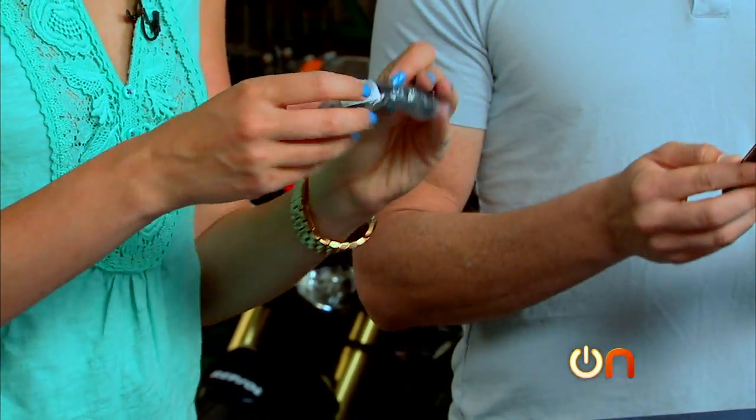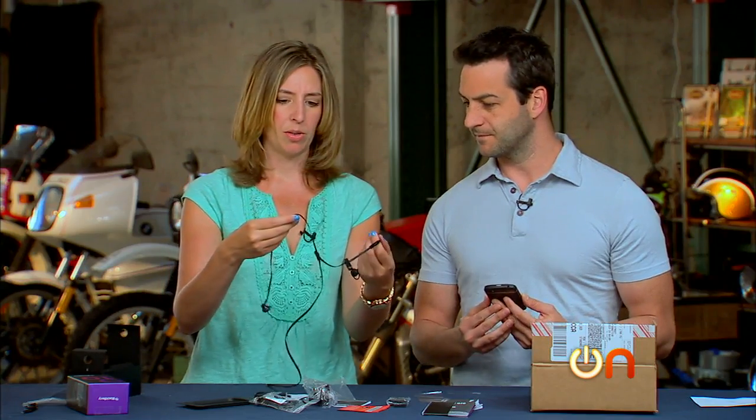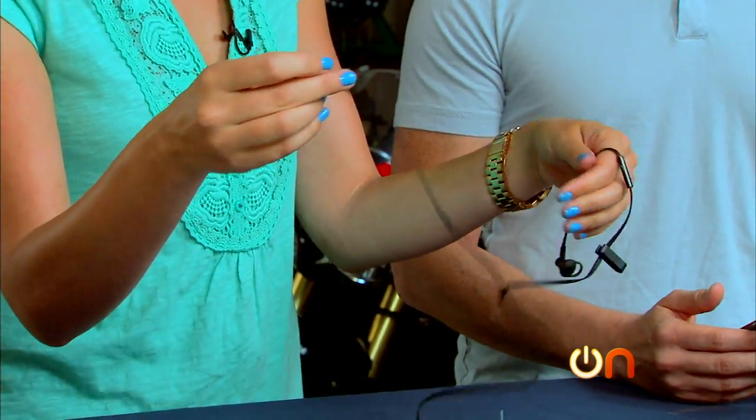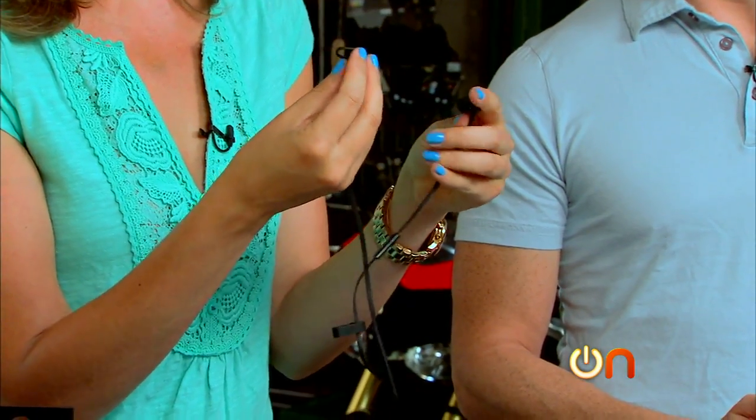I'm going to bust this out right now. Whoa — this is like the linguine of headphone cords. Fettuccine? It looks like fettuccine to me — it's more fettuccine. It's odd. What are those little hoops for? I don't know — my earrings?